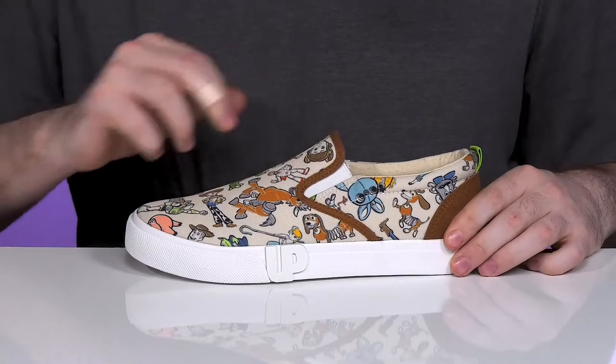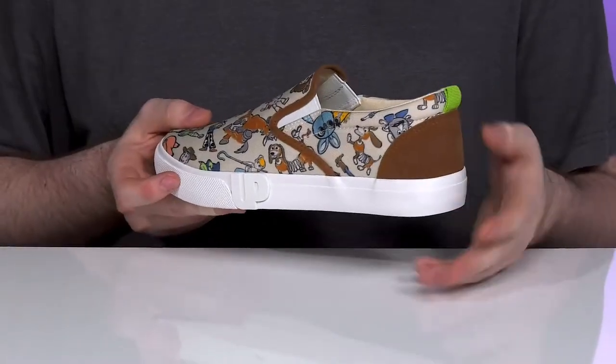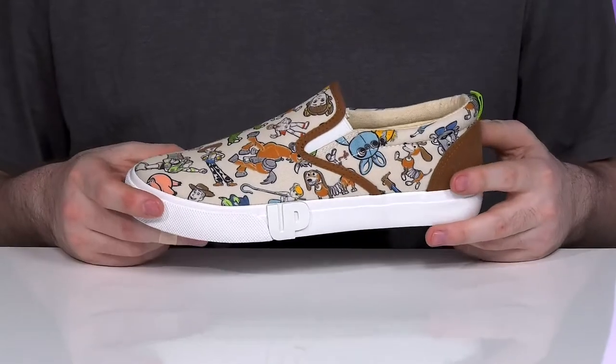It has gore panels on each side for an easy on and off, and it's made with canvas and polyurethane, with suede in the back to give it a dynamic and breathable fit.